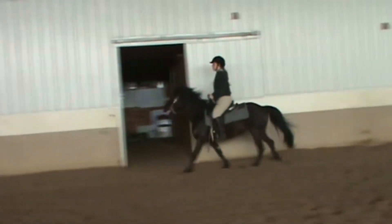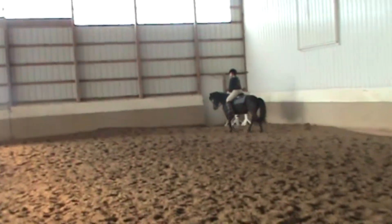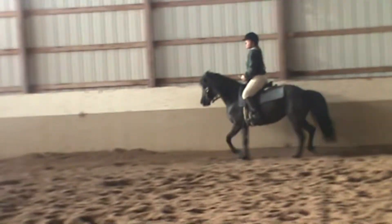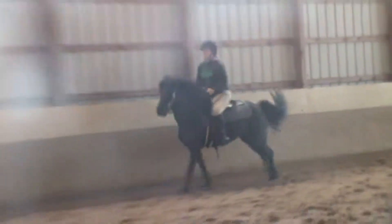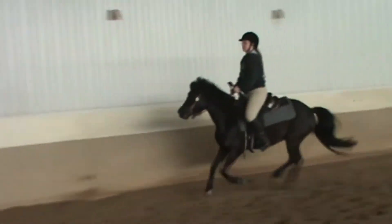So if you start that fast, there's no recovery for you. So walk. I want you to physically, forcefully hold her head more and make her stay slower. Now go ahead and lope. Hold. Don't let her go fast. She can pick it up without racing. Hold. Yeah, that's better. That's better. Much better. So feel that you aren't playing catch up with her the whole time. That was much better.